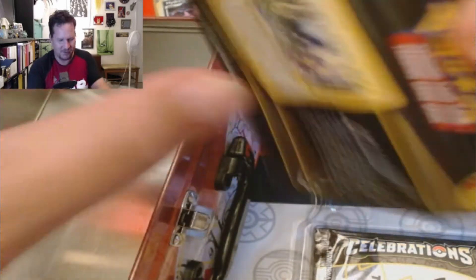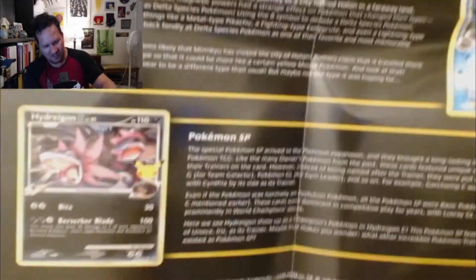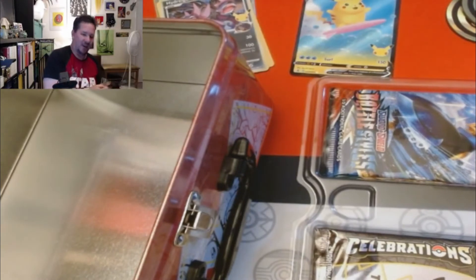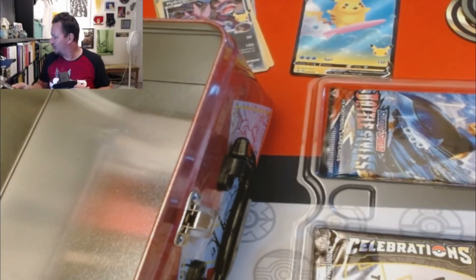We got an informational pamphlet that talks about the history of these types of Pokémon — Delta Species, delight Pokémon, you know, like from EX Unseen Forces and Destiny. I'm going to keep this — it'll be a nice little history piece.